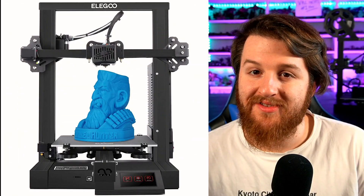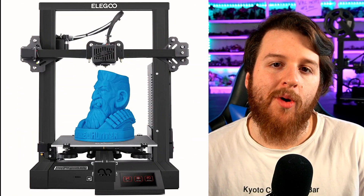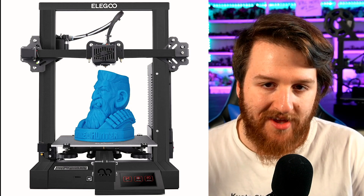Hey guys, welcome back to Hellstorm Wargaming and welcome to a brand new 3D printer review. Today I'm going to be reviewing the Elegoo Neptune 2, which is a brand new FDM or plastic filament printing printer by Elegoo. Elegoo are famous for making the Elegoo Mars, the Elegoo Mars Pro, the Elegoo Mars 2 Pro, the Elegoo Saturn, the Elegoo Neptune 1, and now the Elegoo Neptune 2.